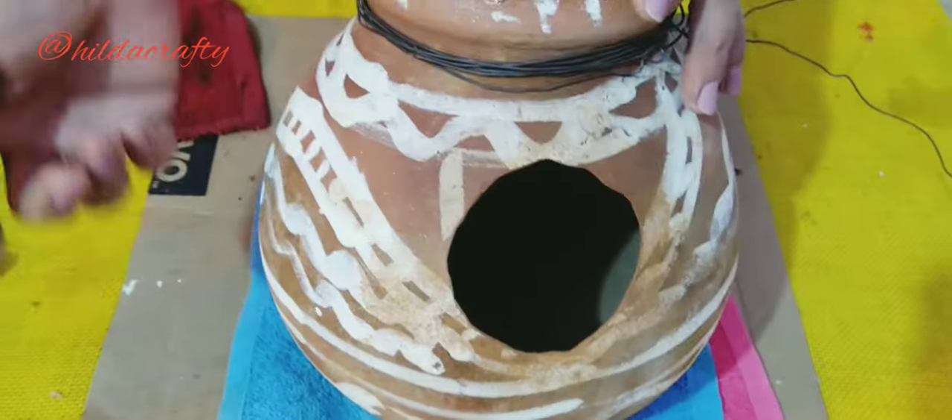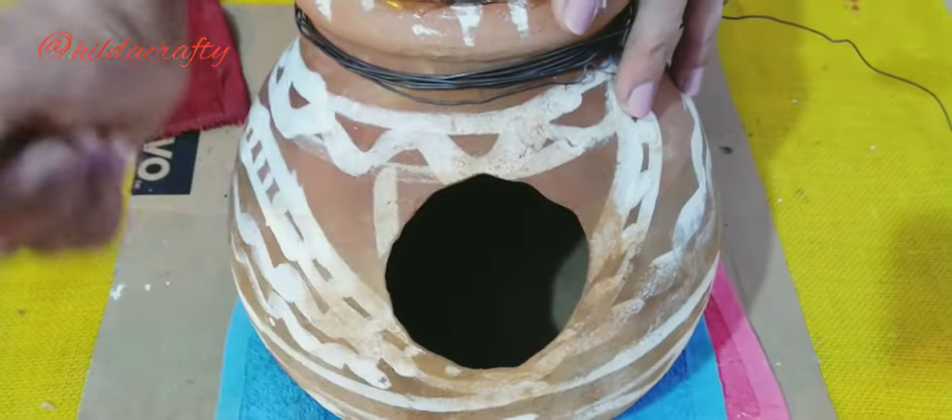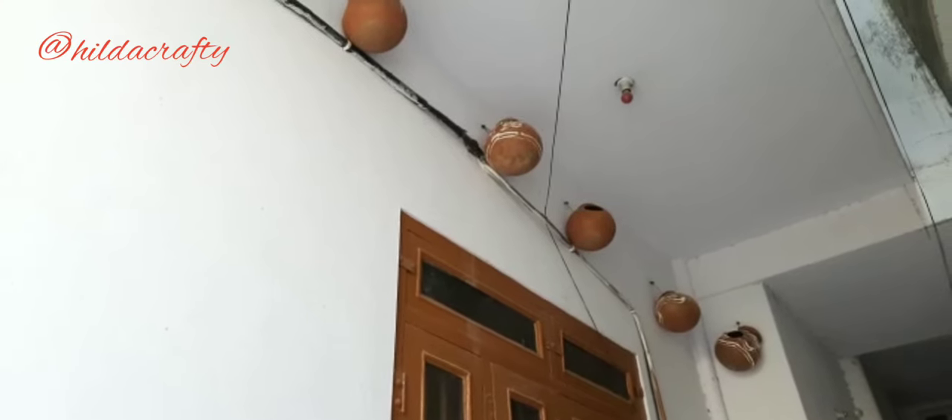Now I'll use this wire to tie, so the birds can come, sit here, go inside, and make their home. I asked a carpenter to help me hang the pots. Hang the pots high up to protect the birds from their natural enemies, and it should also have a roof above to protect them from rain.